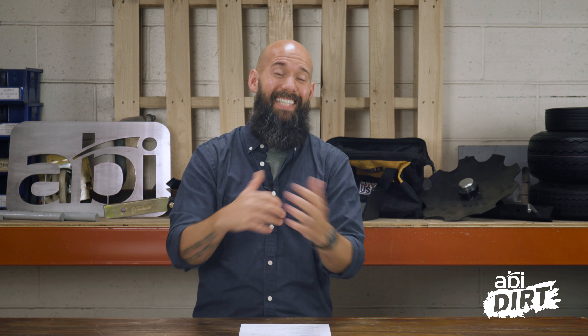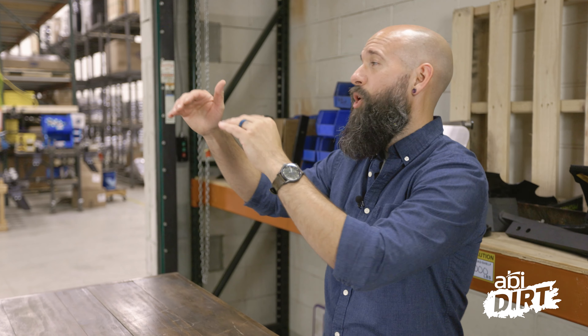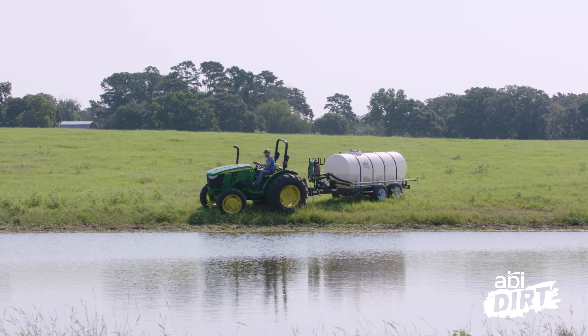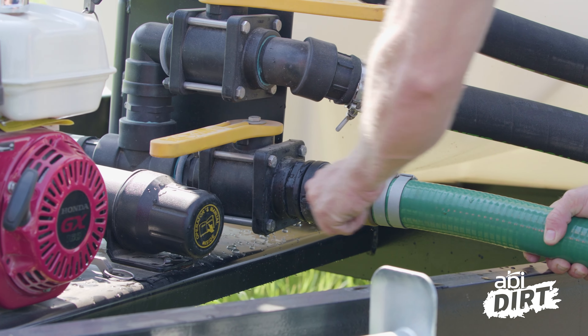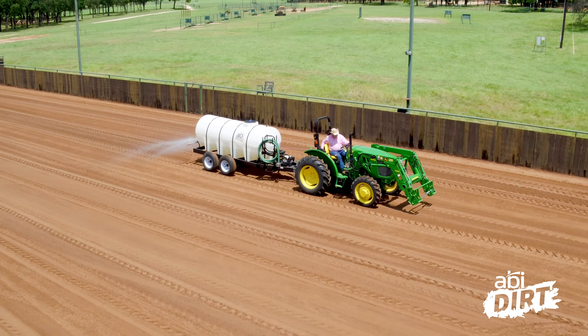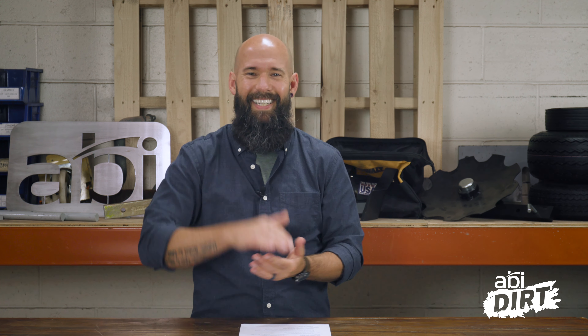Finally, I'll end on a do: do work with someone who's done this before. We've got an entire team of product specialists here at ABI Attachments who work with folks taking care of natural and synthetic arenas all the time — not just on arena drags, but also water trailers and watering plans. Even if you just want to pick someone's brain, give us a call, ask for a product specialist, and say you're working on your water plan. We'd love to work with you. Until next time — find some shade, stay cool, and we'll see you next time.